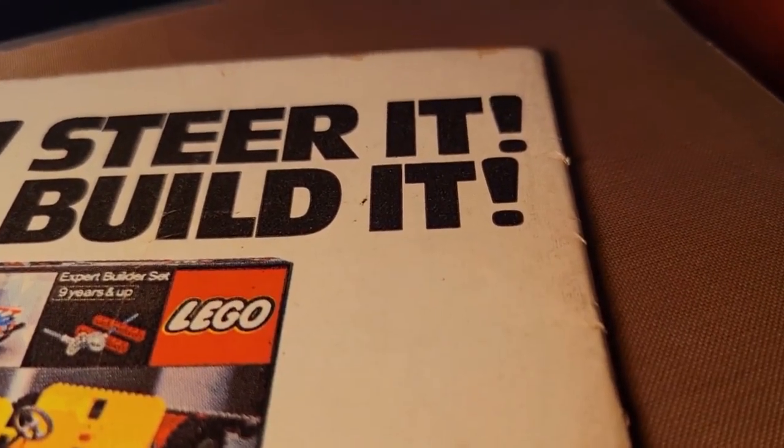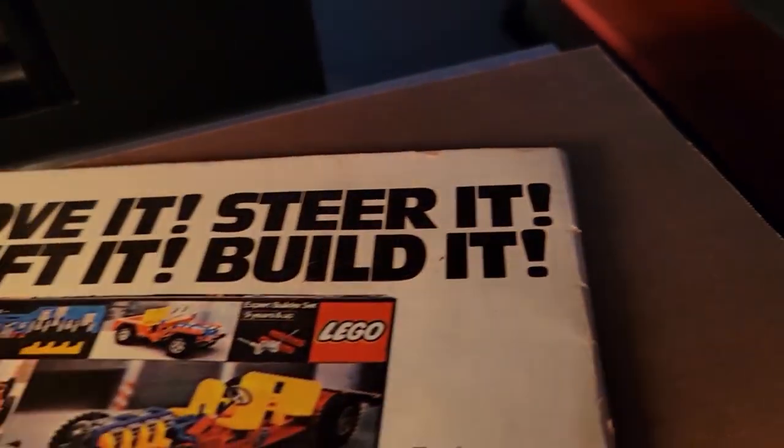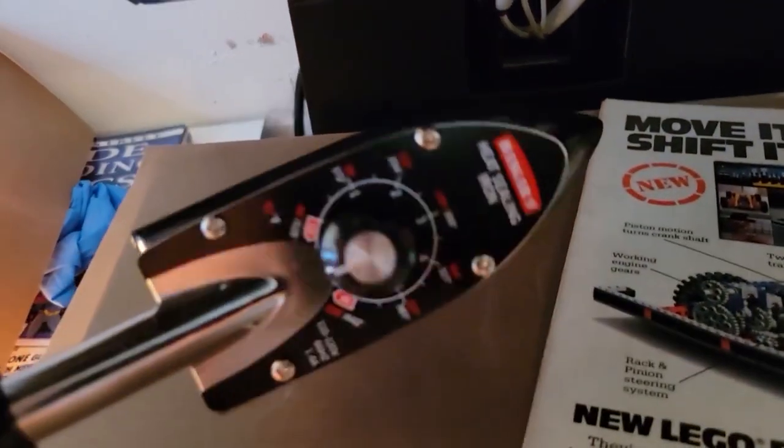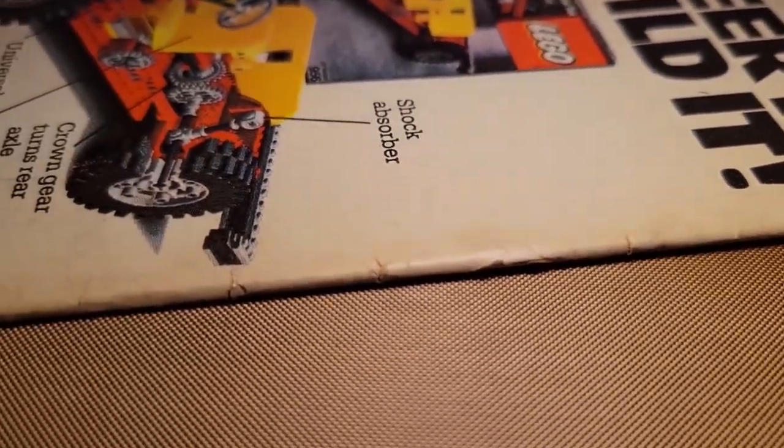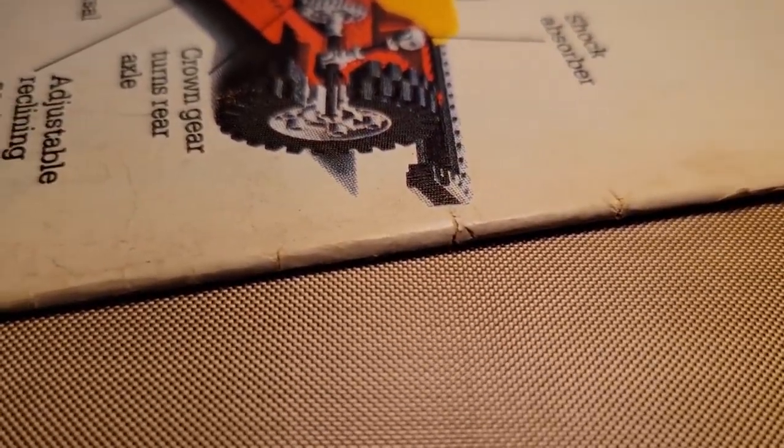You can still see a few spine ticks right there. If I wanted to go all out, I could take my tack iron and probably get rid of some of those. But this isn't an in-depth video. And remember, those aren't just spine ticks — those are actually rips. Those ticks actually rip into the pages. So I would say it looks pretty clean considering.